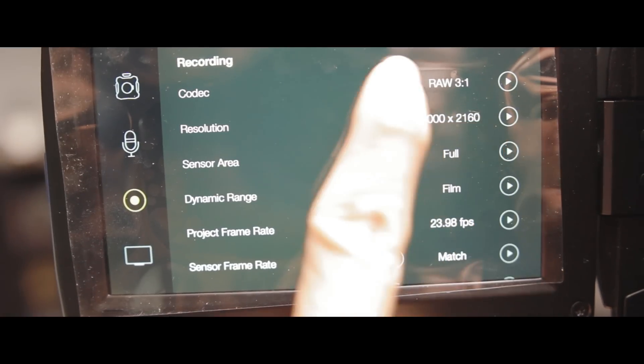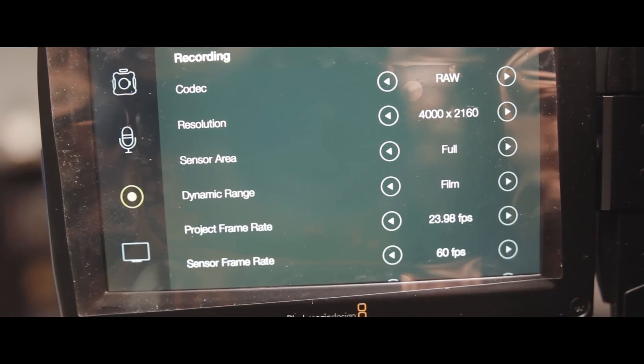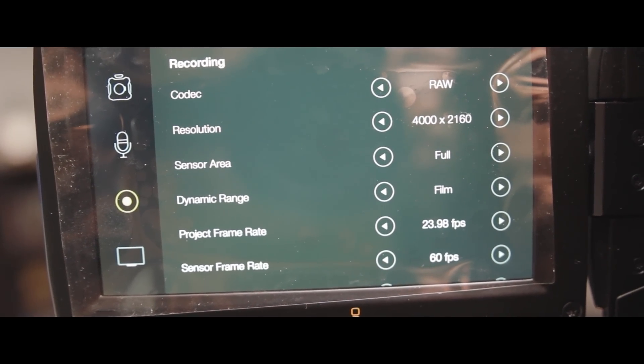The absolute first thing I like about this camera is the full 4K RAW capability. It can shoot up to 60 frames per second at full 4K RAW. There are no other cameras out there that can shoot 4K RAW at 60 frames per second for $3,000. If there is, let me know.